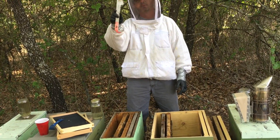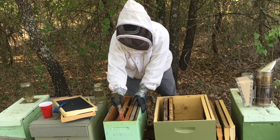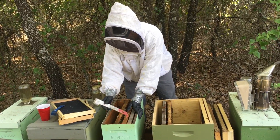This is the hive tool I'm using — this is an Italian hive tool. It has the J hook here. It's really nice. You can slip it under the end bar and this piece will catch on the other frame, allowing you to break any propolis loose.